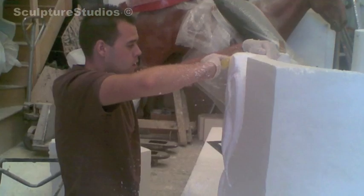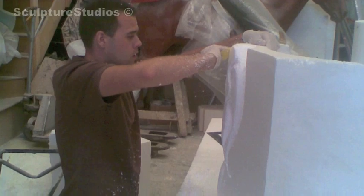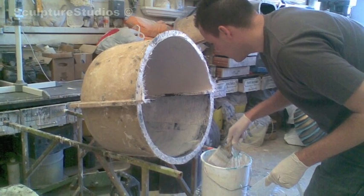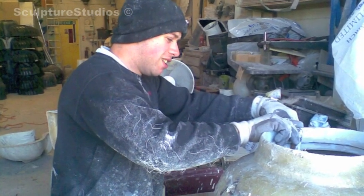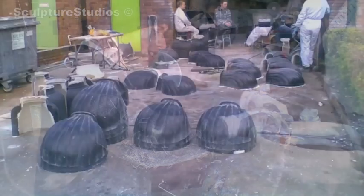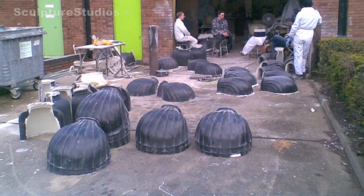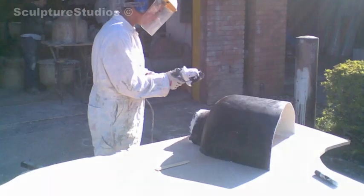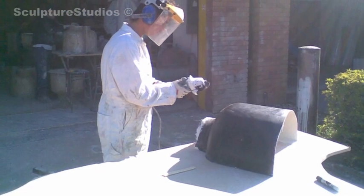Once we finished the pattern we made another pattern, cleaned it up and got it absolutely perfect, then we got on with the production run and all the moulds. Here you can see us laying up the individual pieces, which we made as individual pieces because we wanted to collate them in different fashions and configurations as they had to go around a kind of lamp post afterwards.